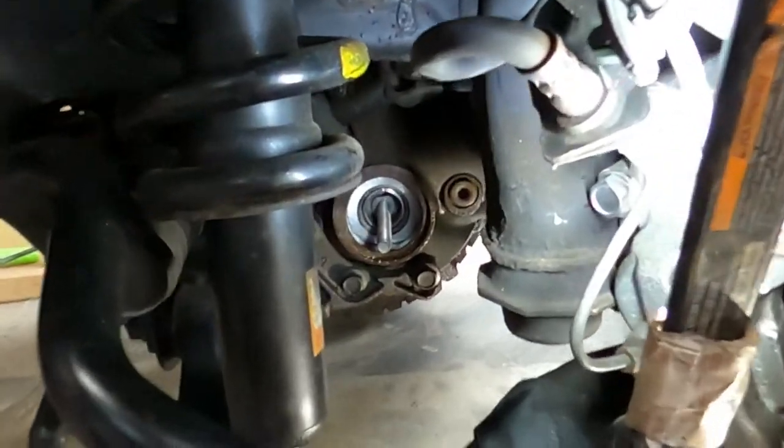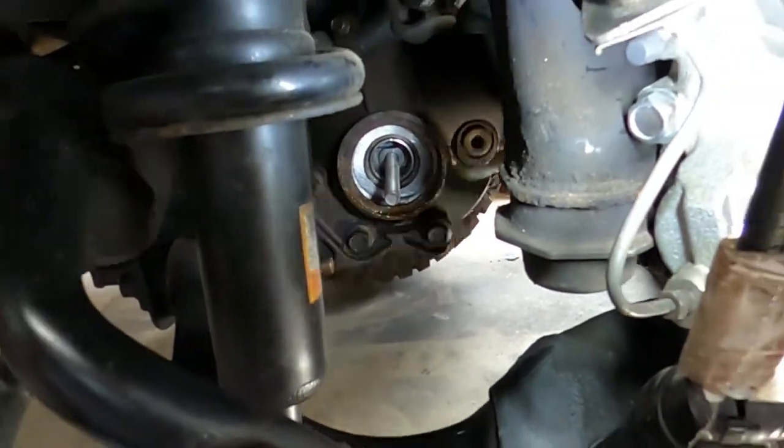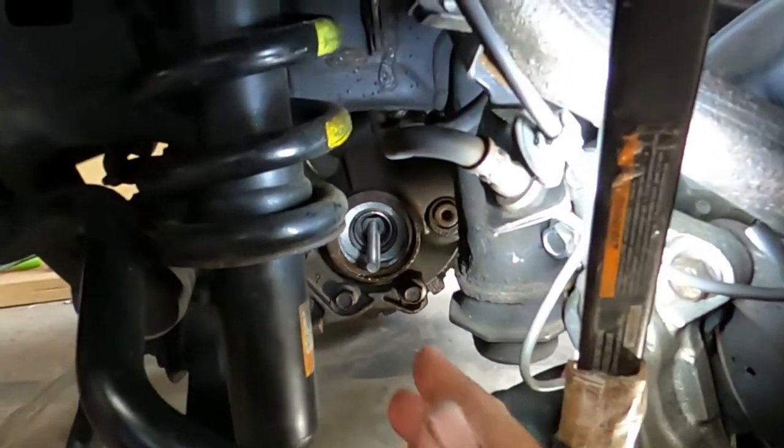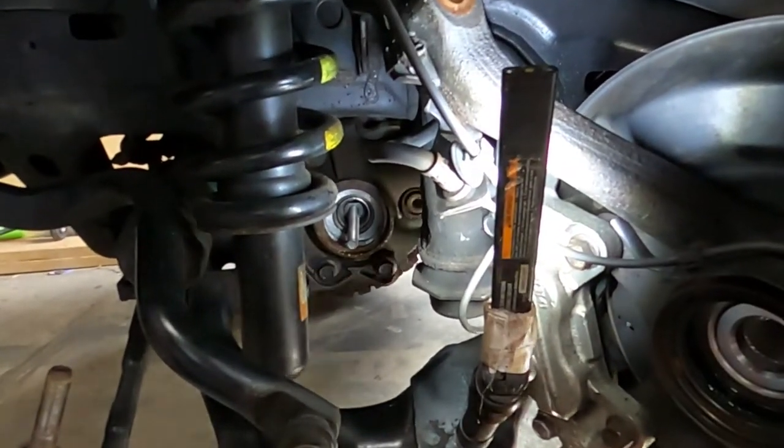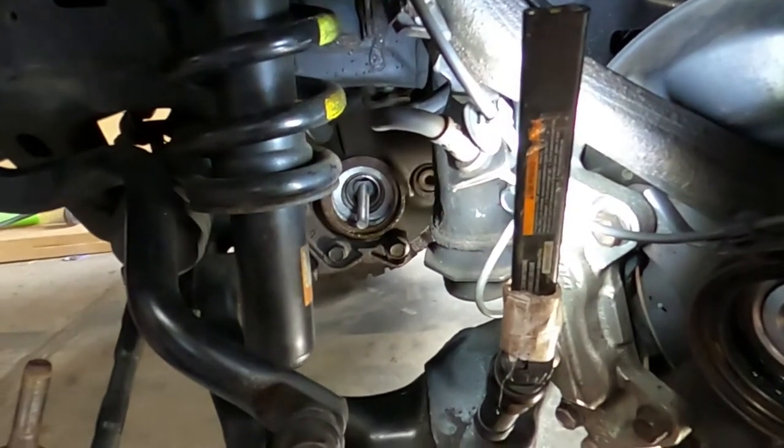Anybody with an FJ Cruiser — this is a 2007 model — that is having trouble getting that tool behind that bearing, just got to grind that one edge off and then it did go in.